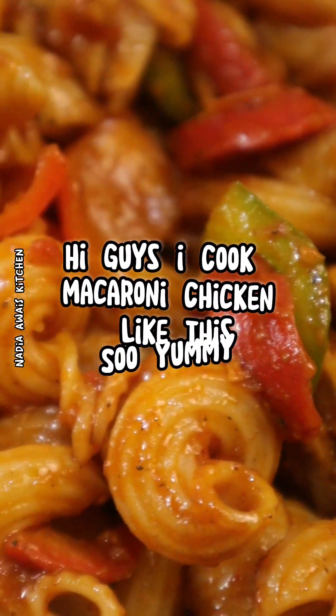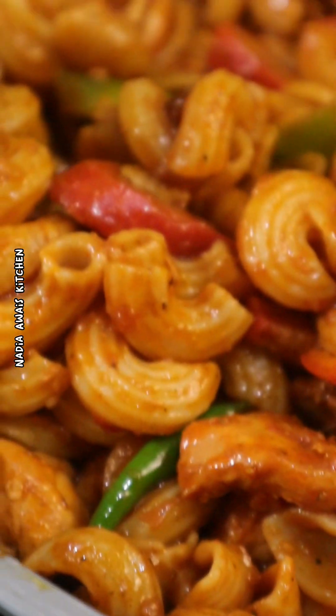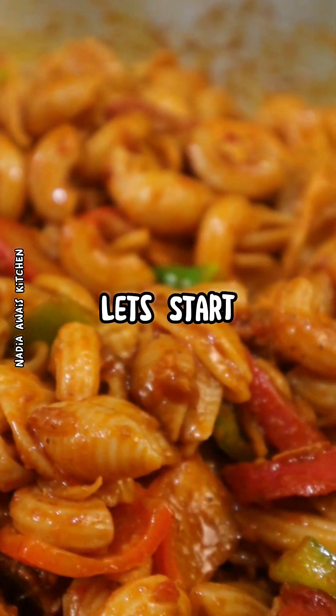Hi guys! I cook macaroni chicken like the super yummy. Let's start!